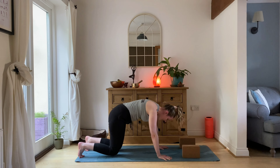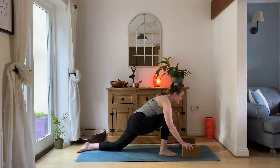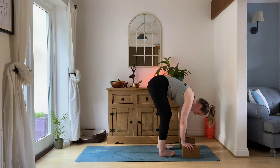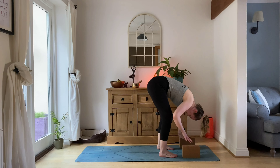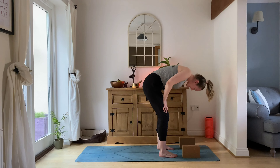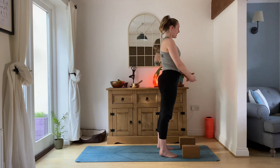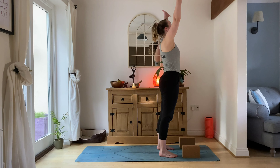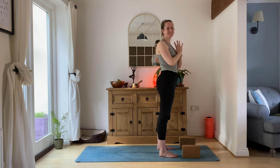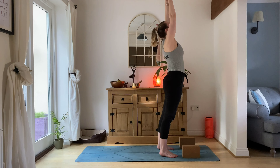Pop the knees down onto the mat, your right leg steps around and through. Hands can come back onto those blocks, left foot coming through. Take your time to get into your forward fold. For this first one, the easiest way up — we walk up through the legs nice and slowly, using our hands all the way to standing. Inhale, sweep the arms. Exhale, heart center.